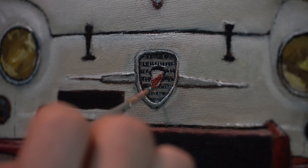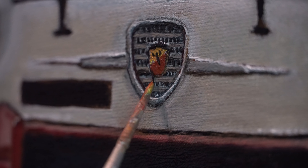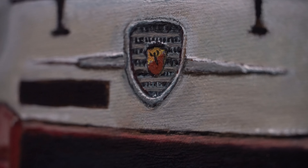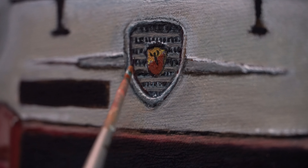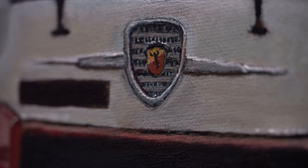And now for the final details I am creating the insignia — the logo of the Fiat Abarth. For this I am using a really tiny brush, taking my time so as to be precise. This is going to be the highlight of the painting, so it needs to be done carefully. We need to take some time here.